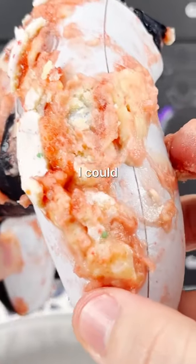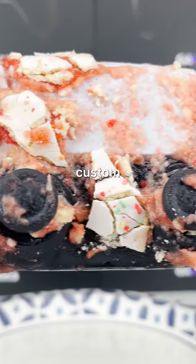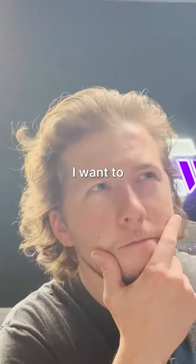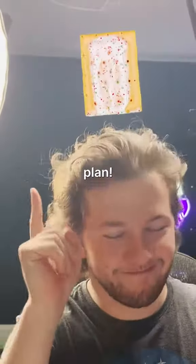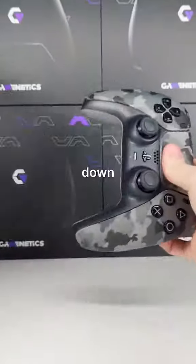It's caked in all this Pop-Tart gunk and I don't know if I could save it. I think we should make him a brand new custom one, but what color parts should we choose? I want to base the theme of the build on something I know he loves. I've got the perfect plan. Now let's put that plan into action and break down this controller.